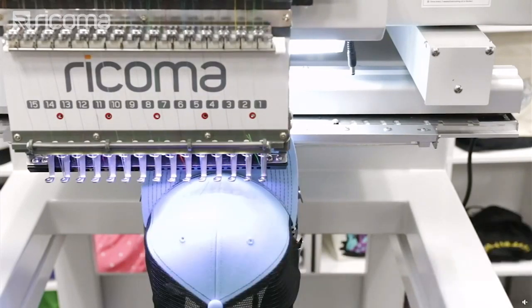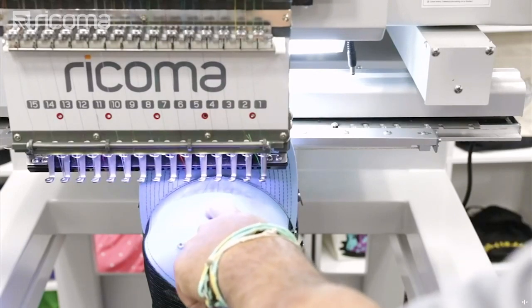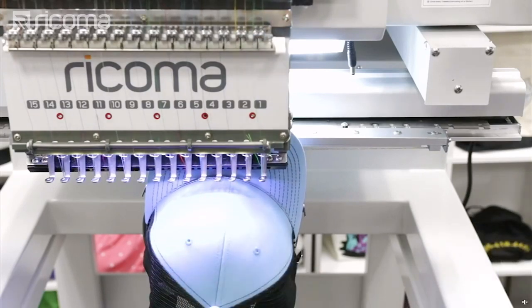I'm going to start it off a little bit to the left — I want to move it just slightly so nothing is touching the edge. Right there.